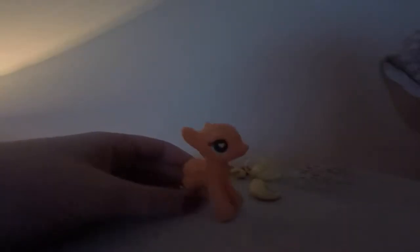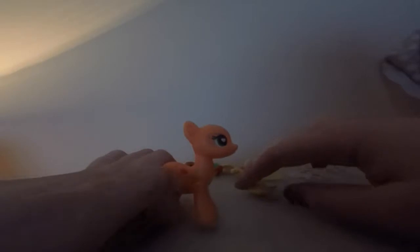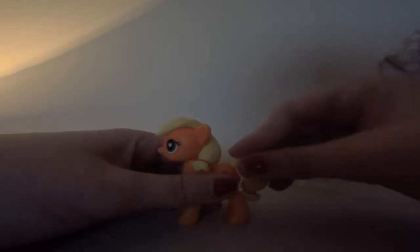Now let's put some accessories on. AJ comes with her hair — her show-accurate hair. Let's try — pop, there we go! And her tail, pop, yay! She's AJ. She looks like a boy to me, but whatever.